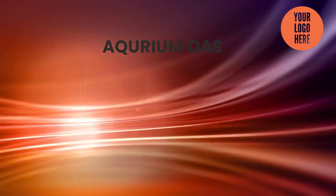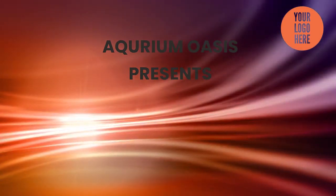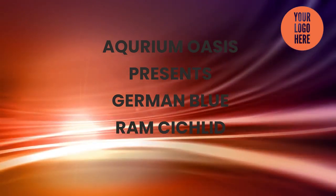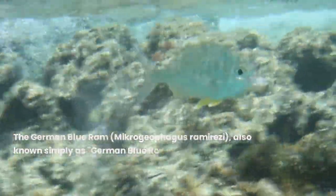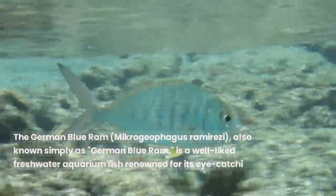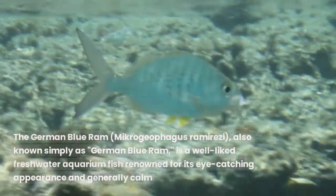Aquarium Oasis presents the German Blue Ram Cichlid Fish. The German Blue Ram, Microgeophagus ramirezzi, also known simply as the German Blue Ram, is a well-liked freshwater aquarium fish renowned for its eye-catching appearance and generally calm disposition.